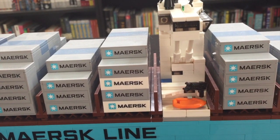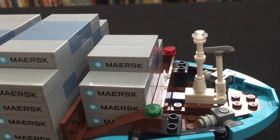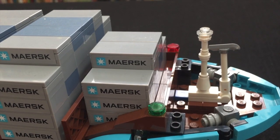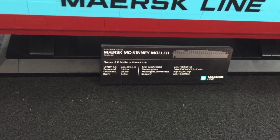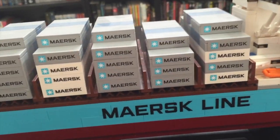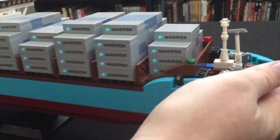Thank goodness there's a lifeboat, because you don't want to be caught on the ship when it's going down. Up here at the front we've got the lighting — I think it looks really really cool. A close-up on the nameplate tells us that this is the Mærsk Mc-Kinney Møller. You get some more information about the actual ship on the display base. I think it really ties the whole thing together and makes it look just awesome.